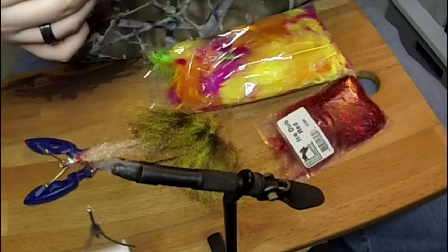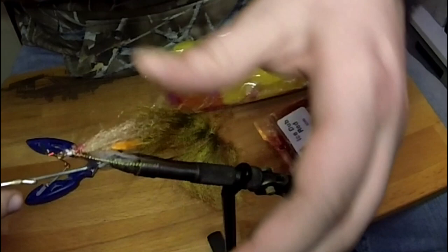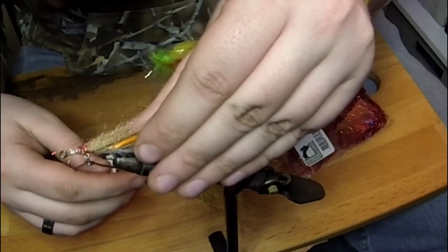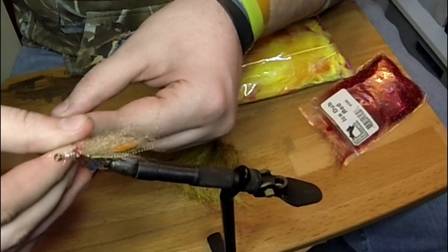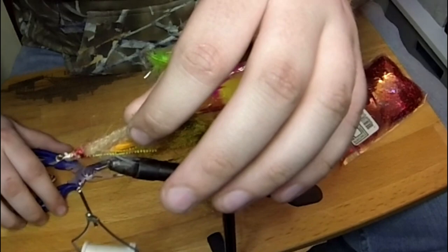I'm going to have three strands of flash here, holding it along both sides. I probably should have waited on the dub until after I tied the flash in, because now I'm wrapping over it. So we're going to go even more dub. Some of the fly tyers at home are probably cringing horribly at my attempt here.